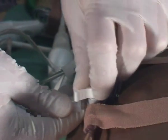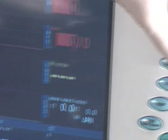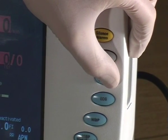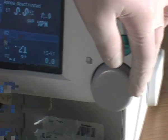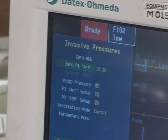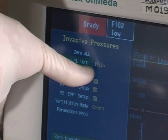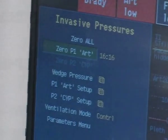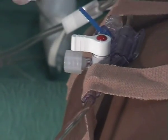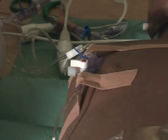Turn it off to the patient and take the cap off. Then go to the Datex monitor and press invasive pressures. Go down to the grey wheel and select zero P1 art. You will get a confirmation of successful zeroing with a time stamp. If unsuccessful, it will come up as failed. Once successful, place the cap back on and turn it back to the cap position. You will then get a tracing of your arterial pressure.